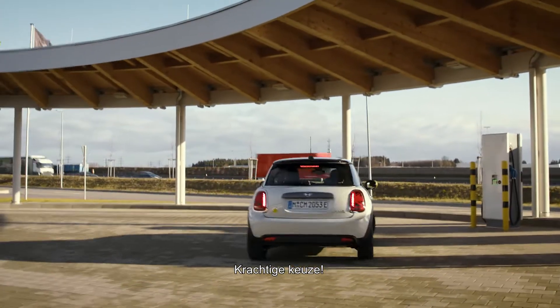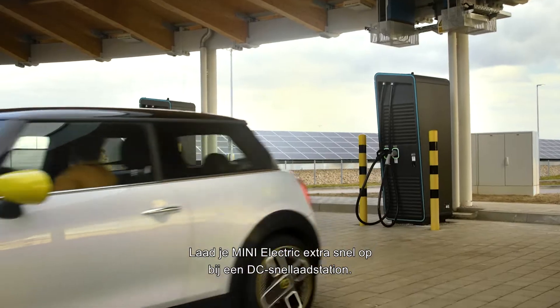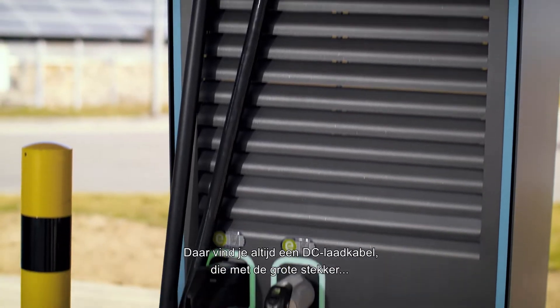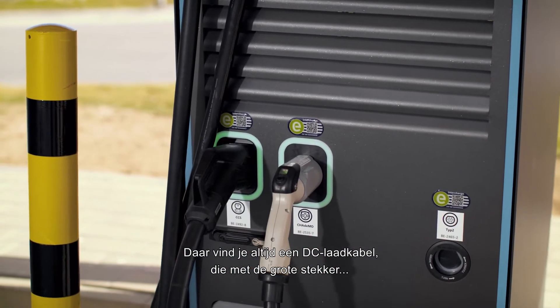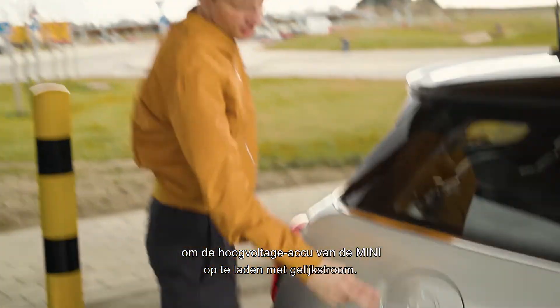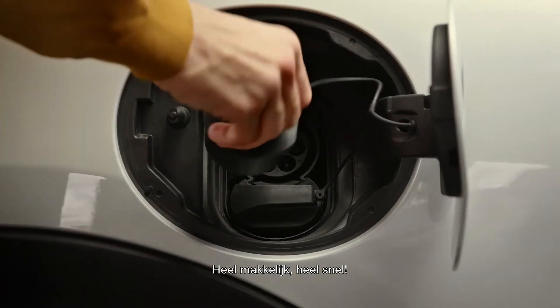You got the power. Charge your MINI Electric extra fast at a DC charging station. There you'll always find a DC charging cable with the big plug to charge the MINI's high voltage battery with direct current. Super easy, super fast.